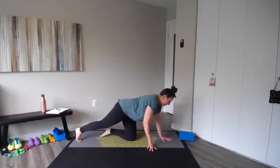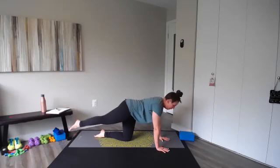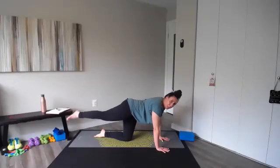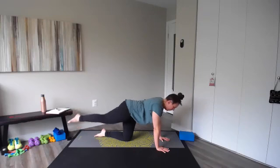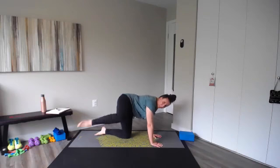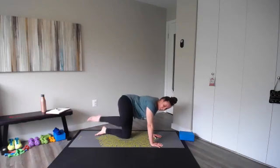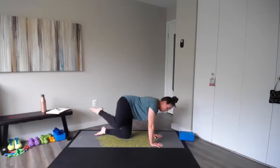Plank leg lift, left leg — nice and steady, tuck those hips. Lift for ten and lower — I'm doing supported. Strong core. Keep breathing — I don't want this leg looking all crazy, just a couple of inches, slow and controlled. Fire hydrant — a little more power here. Lift and kick for ten, nine, eight — you can also just do a fire hydrant with no kick. Six, five, four, three — should be feeling that other side, the one holding you up — two, last one.